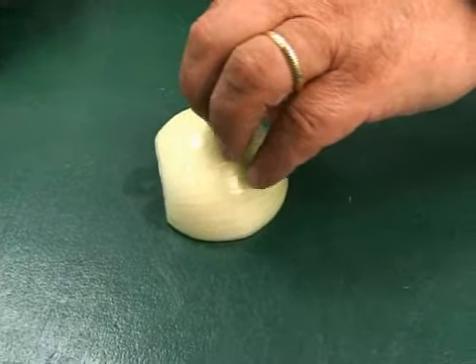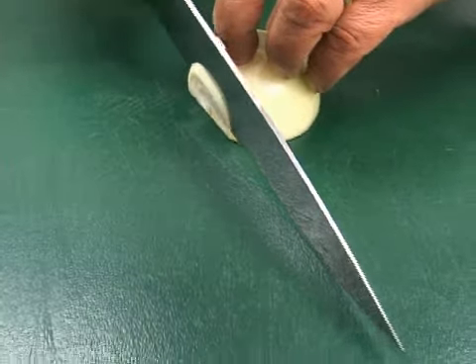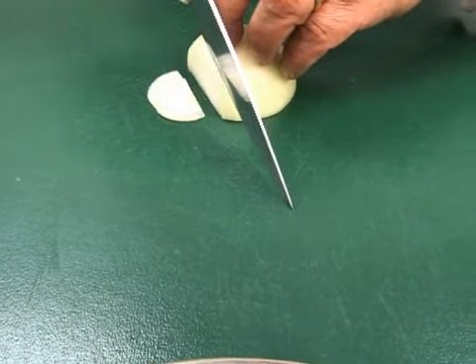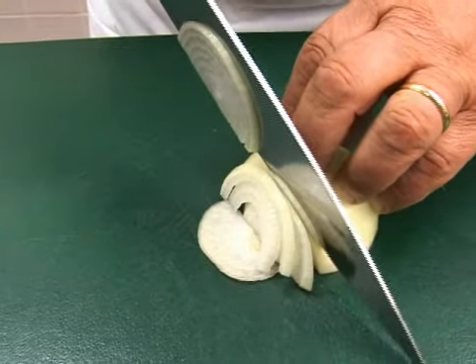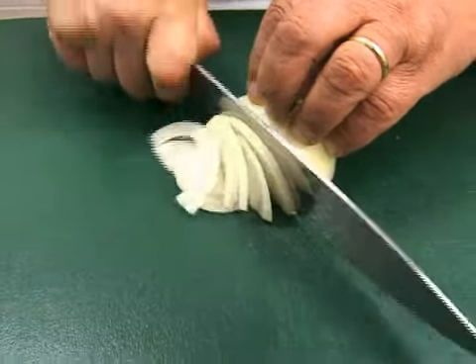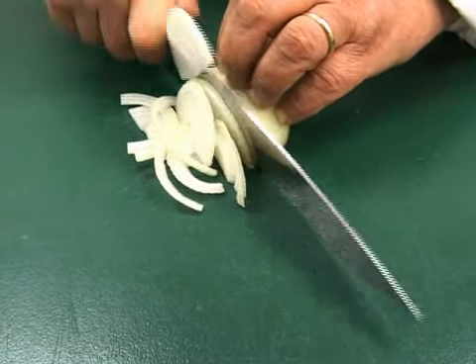Keep your fingers curled back and grip the item to be cut. With the knife comfortably yet securely in the other hand, place the tip onto the cutting surface and raise the heel of the knife. Place the side of the blade against the curled knuckles holding the food. Keep your fingertips away from the sharp cutting edge.